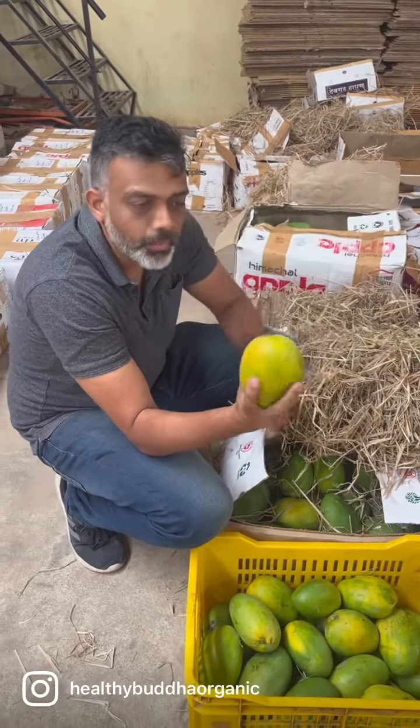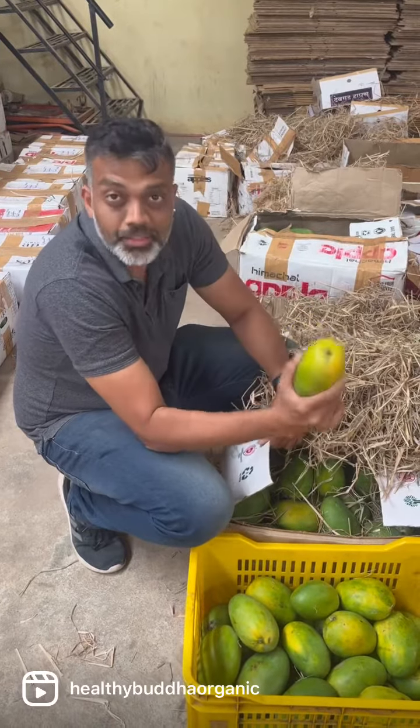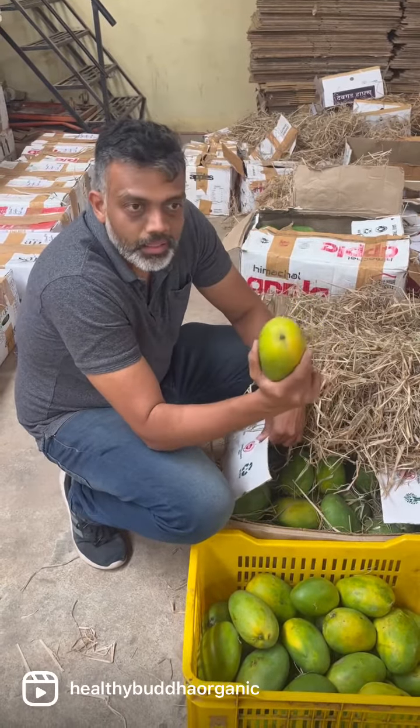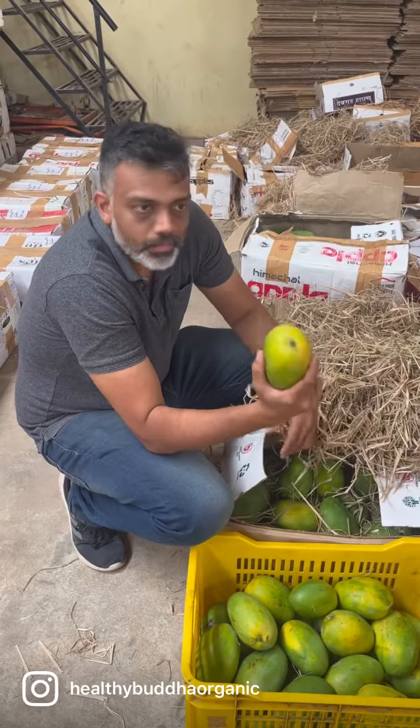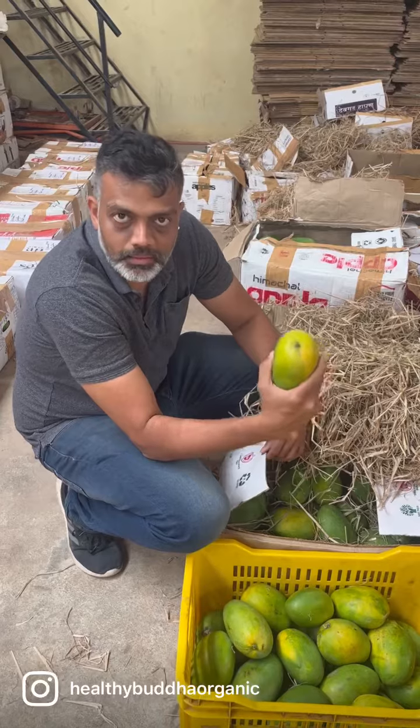From here it will take you probably another two to four days to ripen and for you to enjoy the mangoes in a natural way, without any chemical substance used in any form — in growing as well as in ripening.